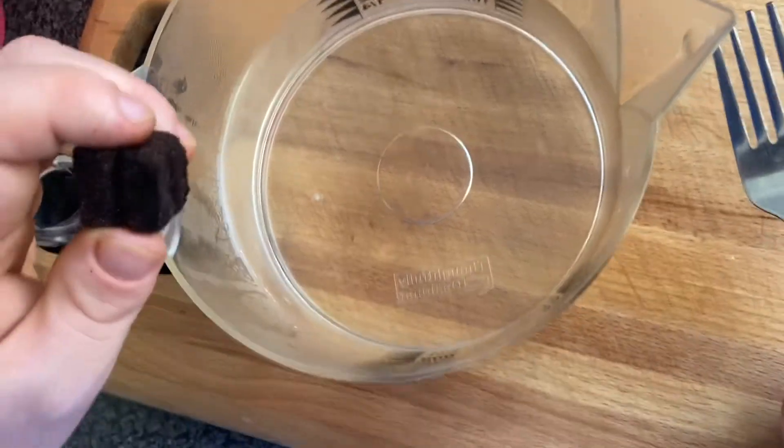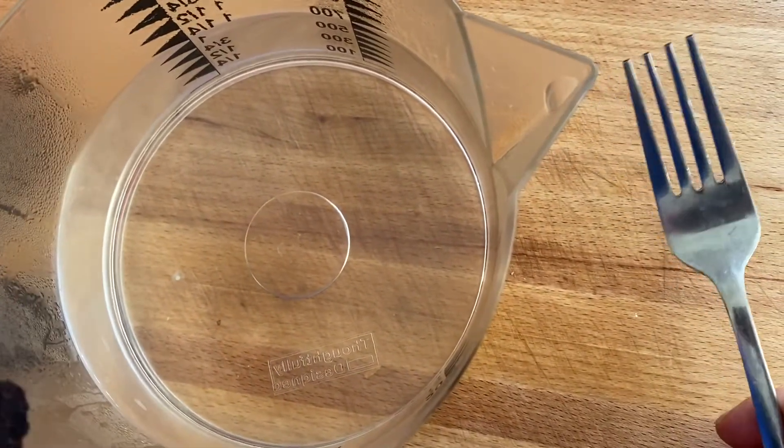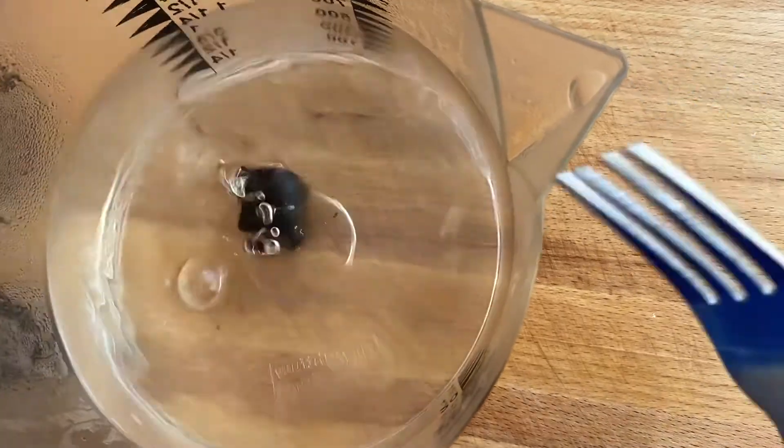Next, put some hot water in a measuring jug and open your beef stock cube. Add it to the water and give it a good stir for a minute or two so it fully dissolves.